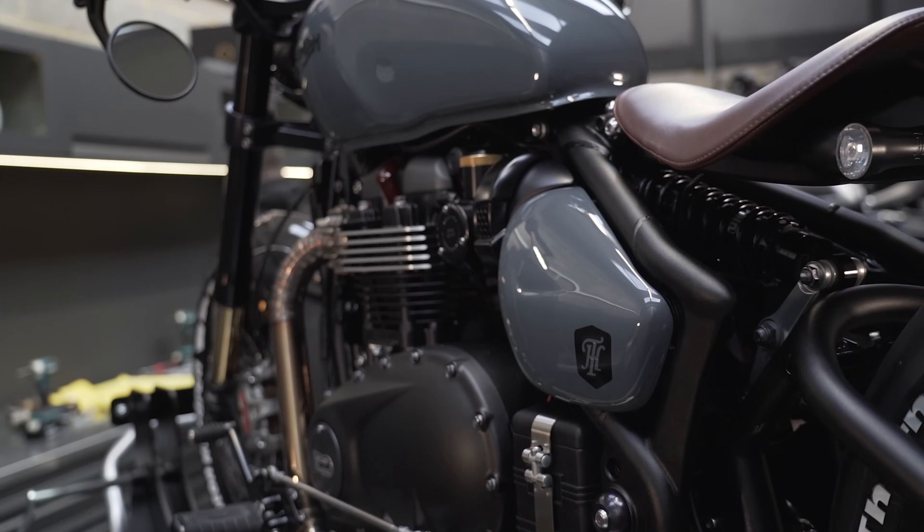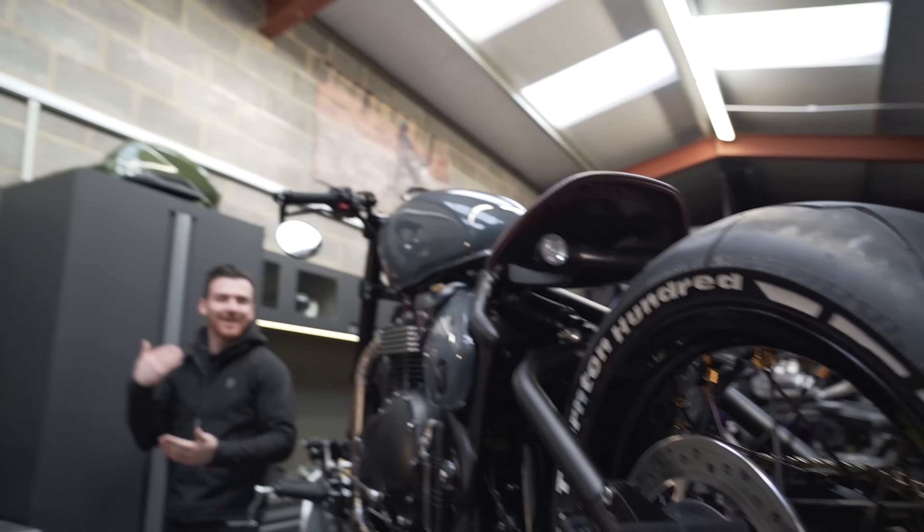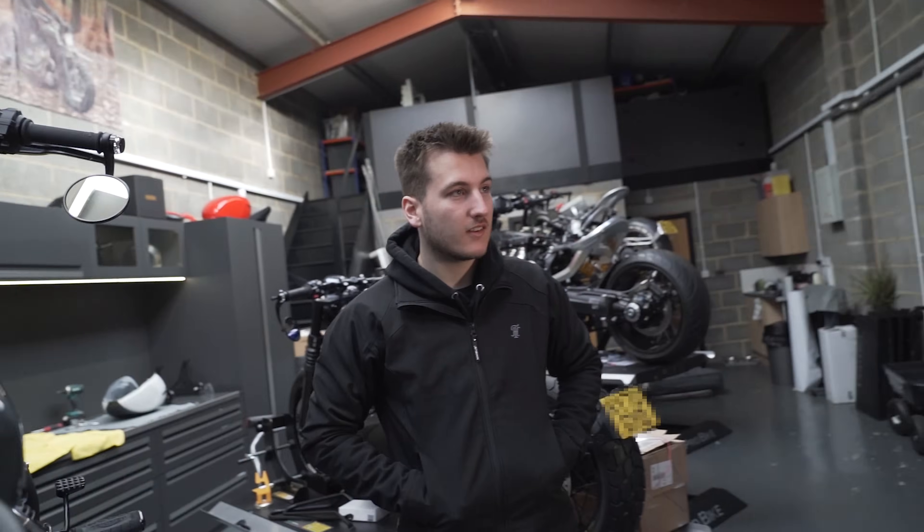That looks absolutely sick. Alex, come and look at this bike. Jesus Christ, man — that's an unreal colour.